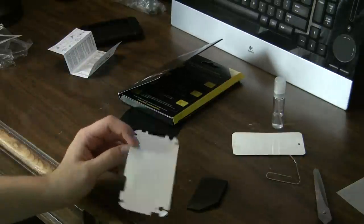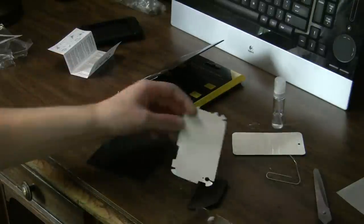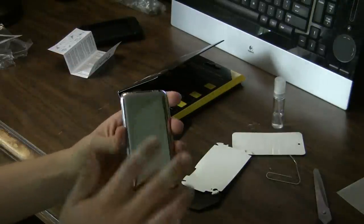I got the back on right now. I don't have the front on yet, so the front is bare and then we've got the back on.